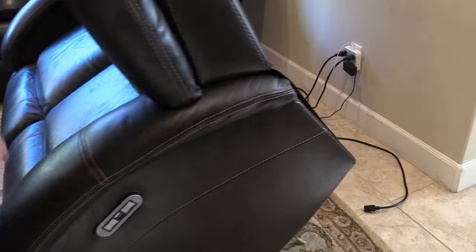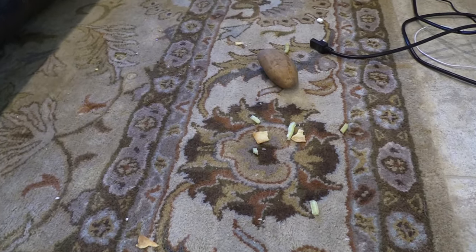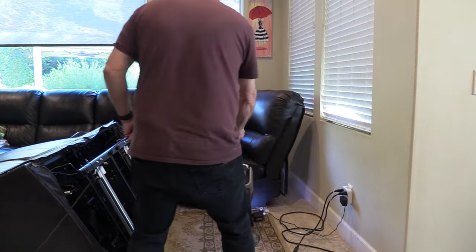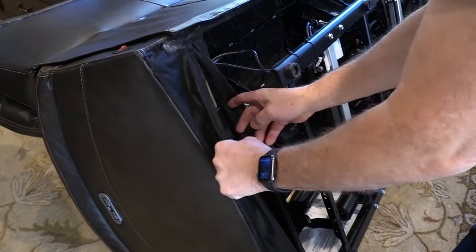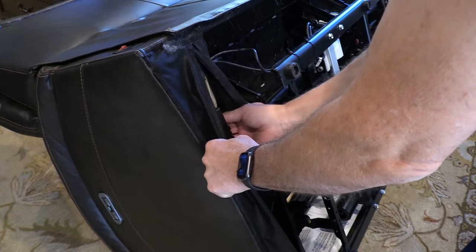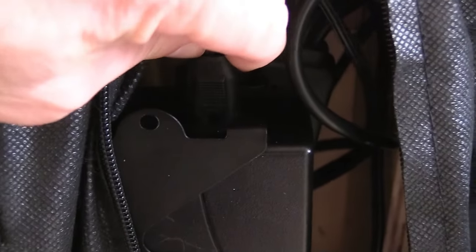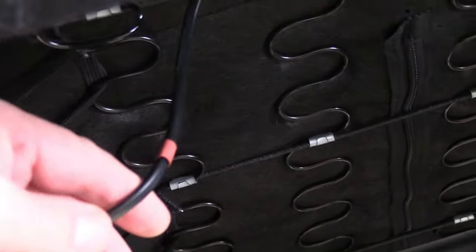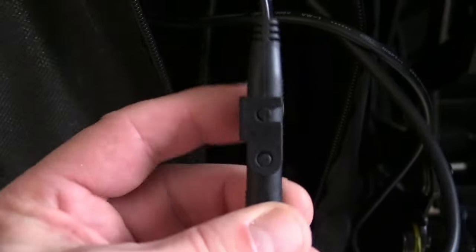Next, tip the sofa over so that you have easy access to the back of the couch. This is a good opportunity to vacuum up any debris that has collected underneath the sofa while it has been in use. On this particular sofa, the power and control wires were located in a zippered compartment on the bottom of the sofa. First, check that the rectangular-shaped plug is securely fastened to the transformer. Follow the wires out of the transformer in both directions. You will find three places where they connect with other sets of wires. Make sure each connection is tight.